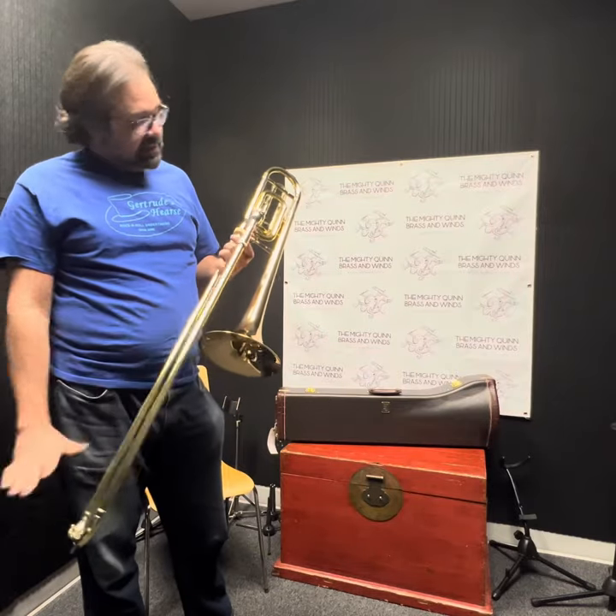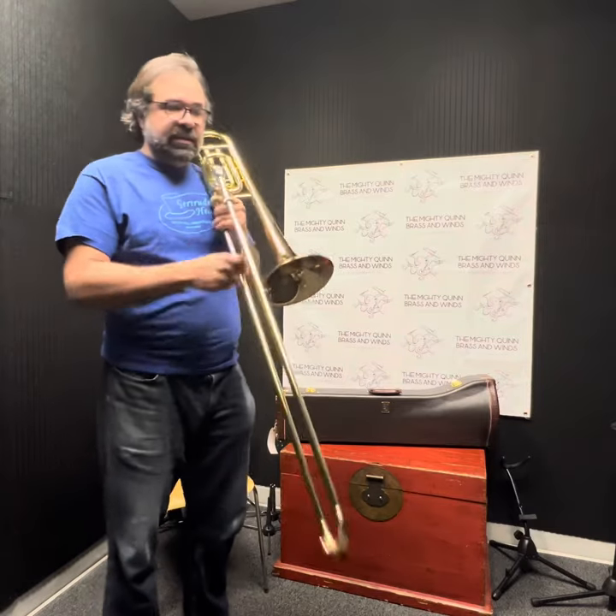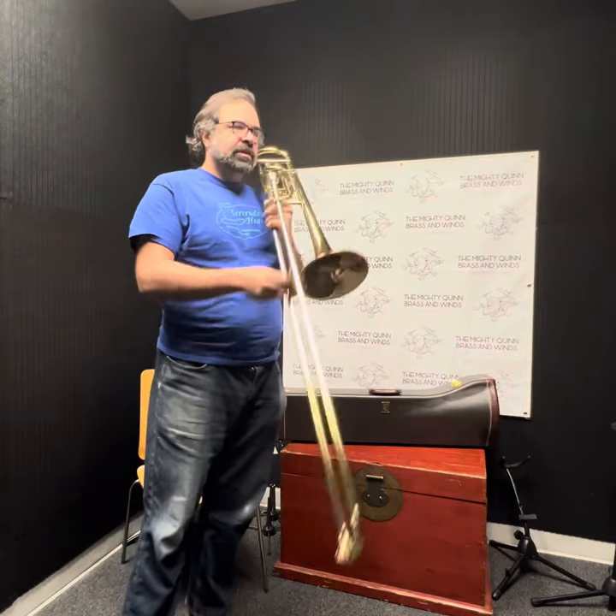Terrific wide Bach slide. Traditional wrap gives you a little bit of extra resistance that can be helpful in the trigger notes, for me anyways.